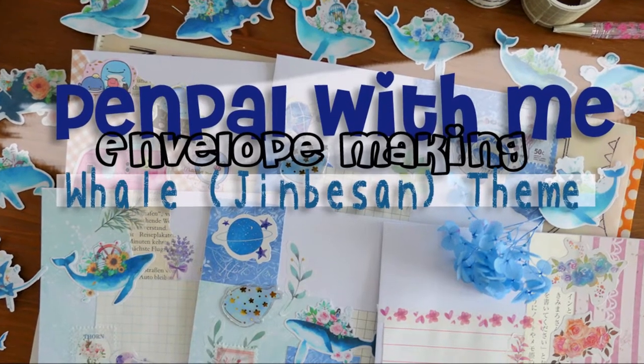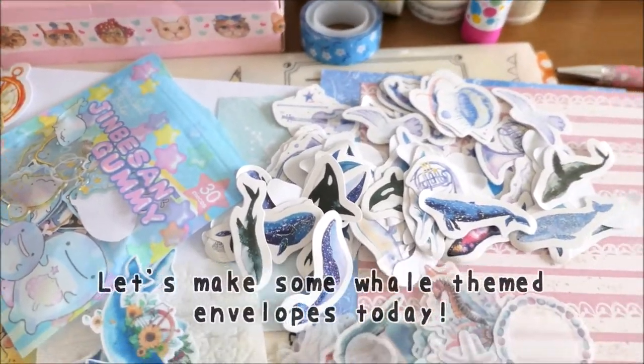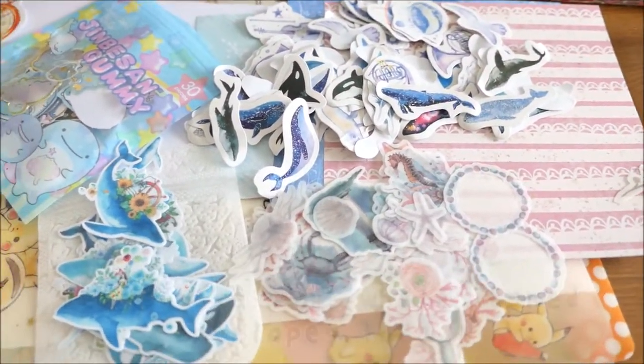Hello my friends! Welcome to another envelope crafting session. Today's theme are wagels. So let's start!